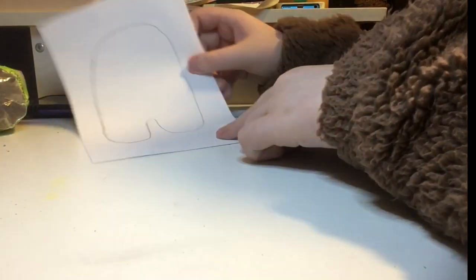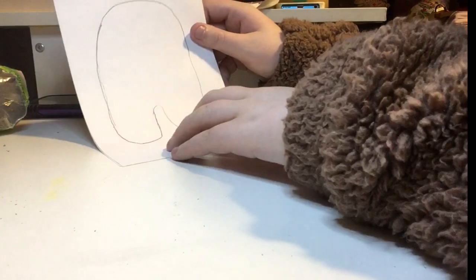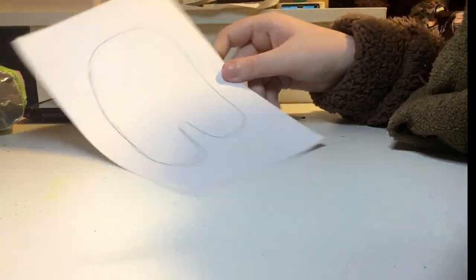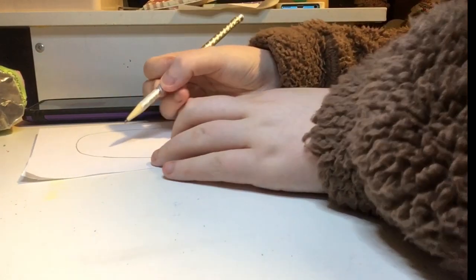I've got my Among Us body shape. Now I'm going to draw the little face. You're going to want to draw an oval for that, and then a little outline in the middle. I'm just going to go ahead and draw that and I'll be back.